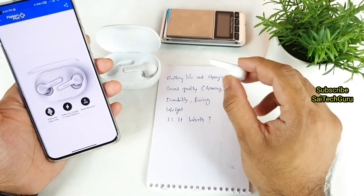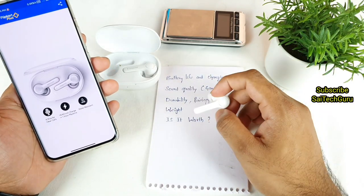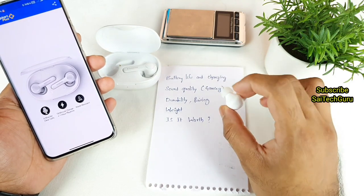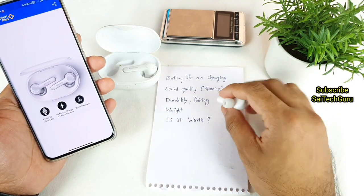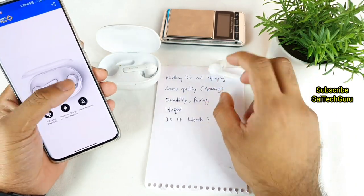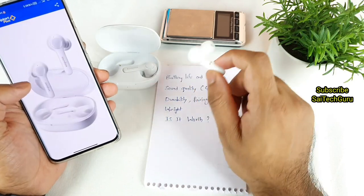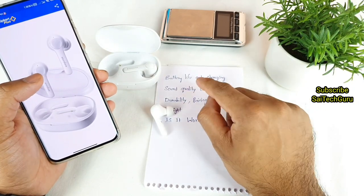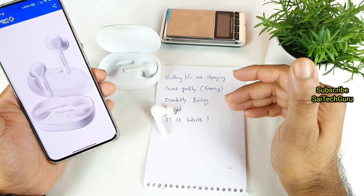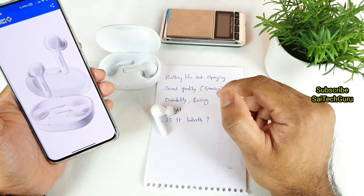While gaming, there is a kind of lag going on, which is kind of expected in Bluetooth earphones. I don't think these will be suitable for gaming because of the lag and latency issues. But in terms of sound quality overall, I am really impressed with these Soundcore earbuds. Out of 5, I am giving 4 stars — just 1 star less because of the lag and latency issues during gaming. For battery life, I give 5 out of 5.